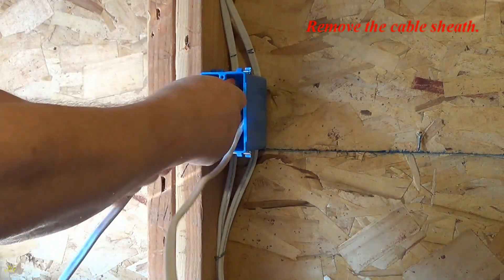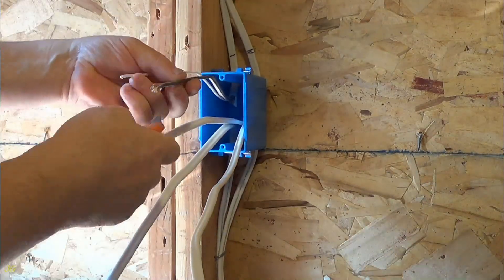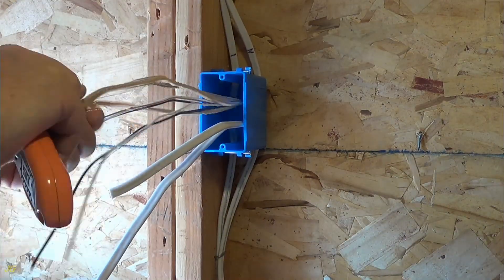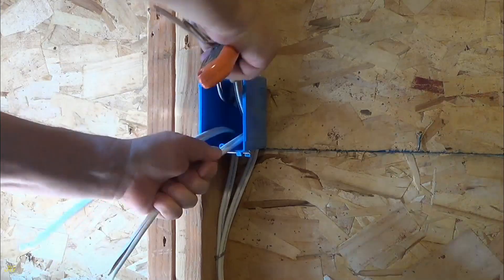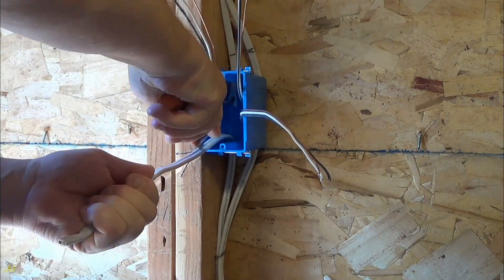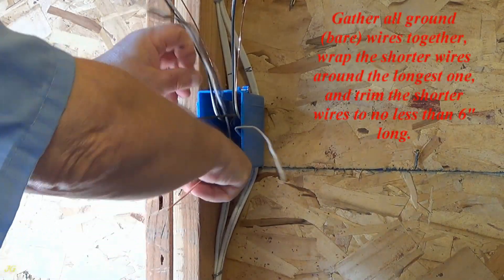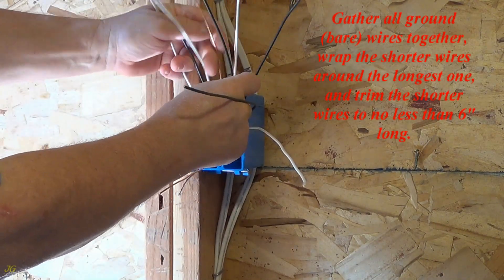Remove the cable sheath. Gather all ground bare wires together, wrap the shorter wires around the longest one, and trim the shorter wires to no less than six inches long.